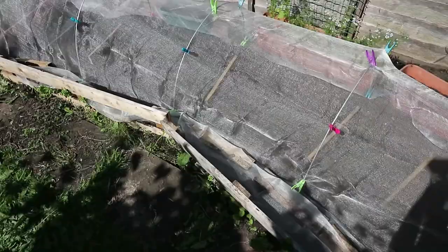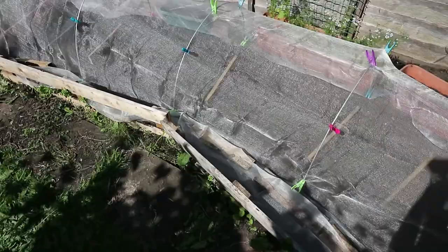One thing to bear in mind: don't mistake this for shade cloth. If you put shade cloth over a section of garden and whatever you've planted needs full sun, it might hamper their growth. So just make sure you get something called veggie mesh.